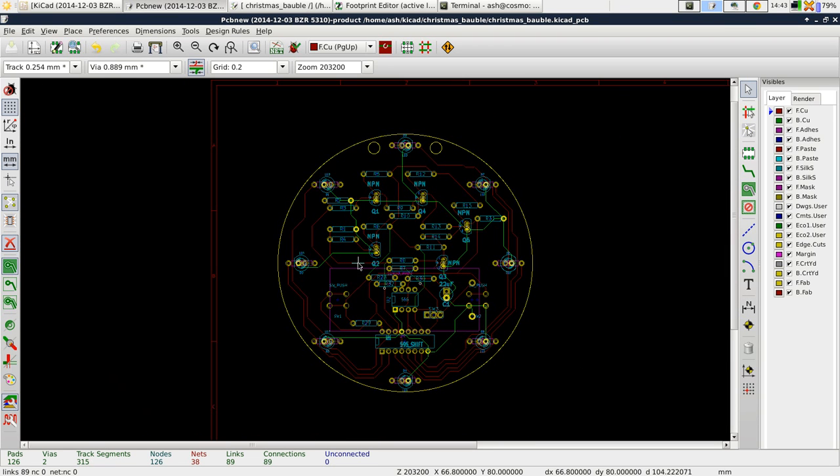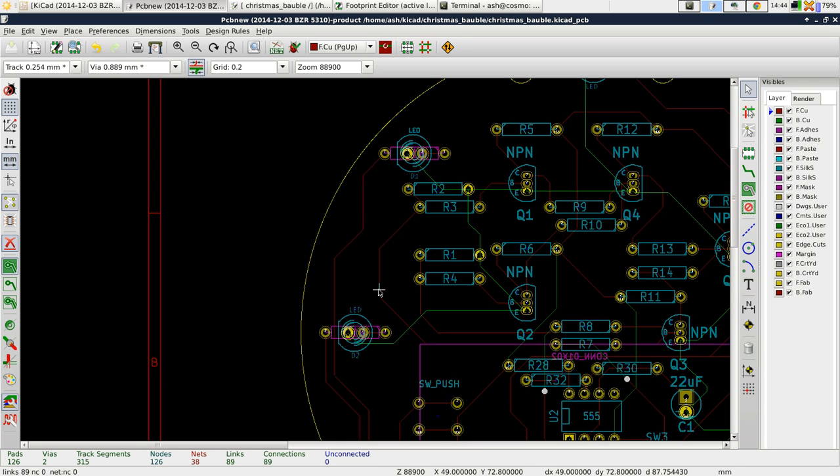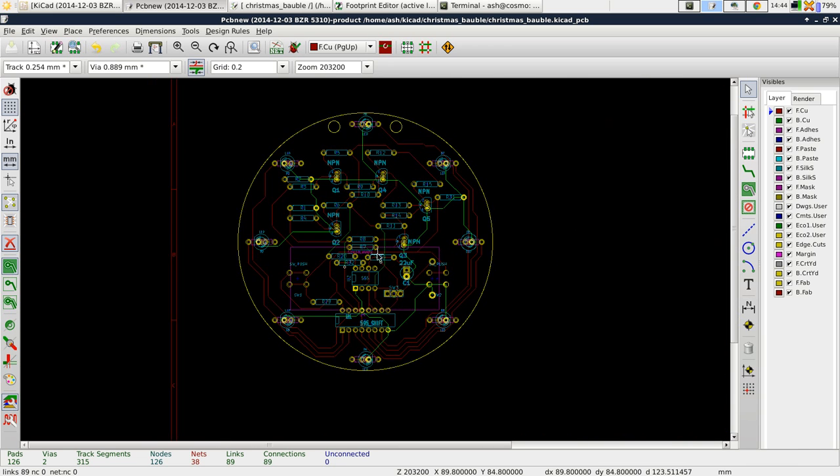Now what I want to do is a copper pour. What a copper zone is: you can actually have multiple zones, and what this will effectively do is on the layer that you make the zone, it will connect all of the wires in a given net to copper on that layer of PCB, and it will fill all of the space with copper. So for example, if we made a copper zone here and said we wanted it connected to this net, we would see this wire just going to a massive block of copper.